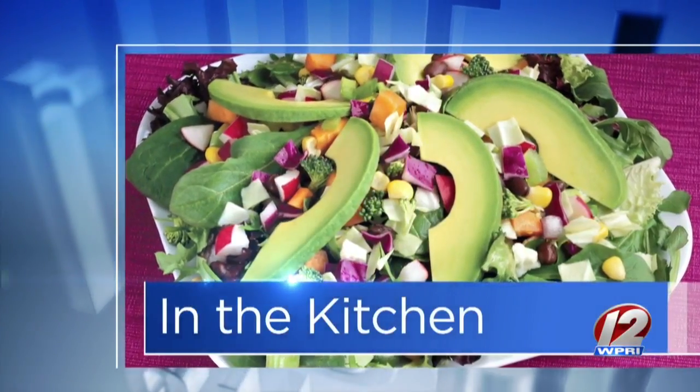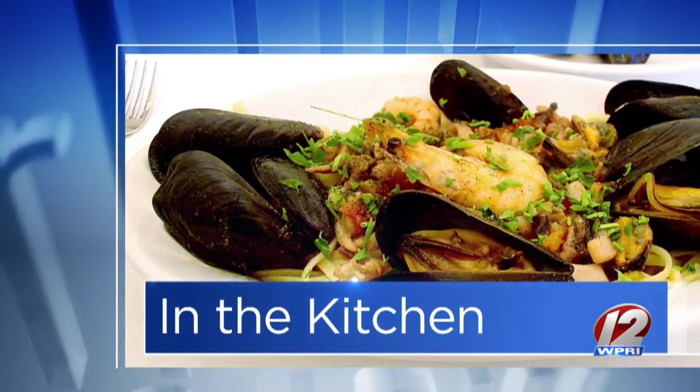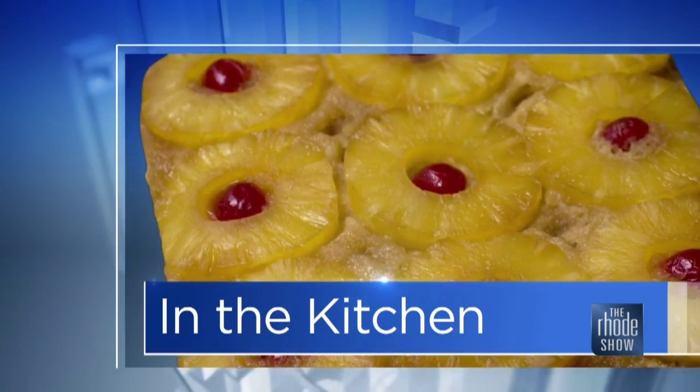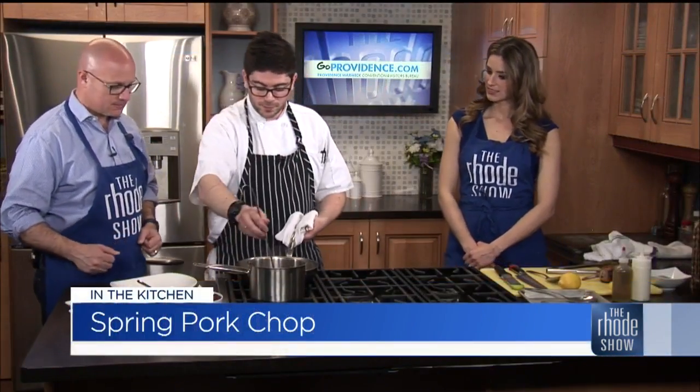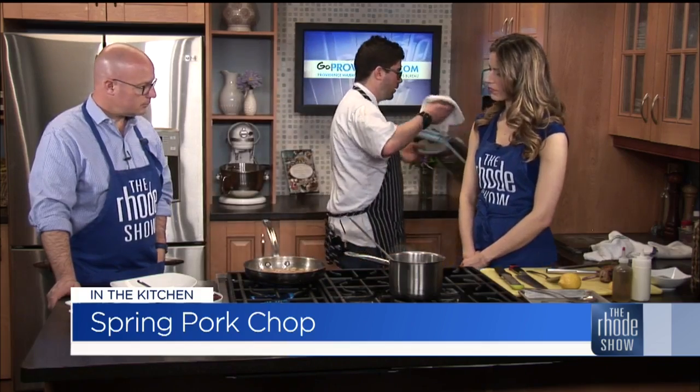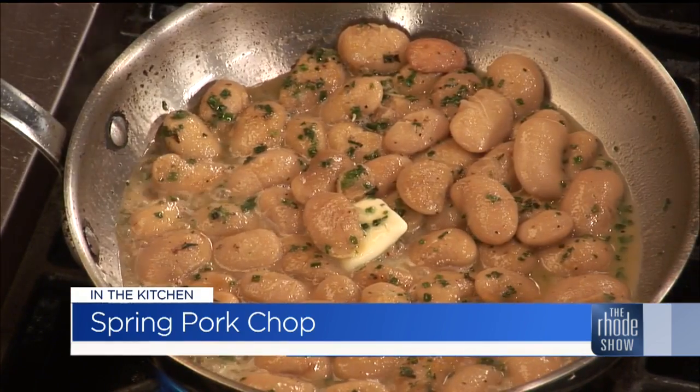We are finishing things up in the Roadshow Kitchen, thanks to Go Providence. Chef Jacob is here from Red Stripe, and we've got a spring pork chop on the menu. The beans look and smell great. What I'm ladling into it right now is chicken stock — that's going to give us that last little bit of cooking and cook the last little roughness out of the bean. We're going to add a little butter, which is going to emulsify the starch. And we're taking our pork right out of the oven — we did hand-sear it before to seal all the juices in after brining it.